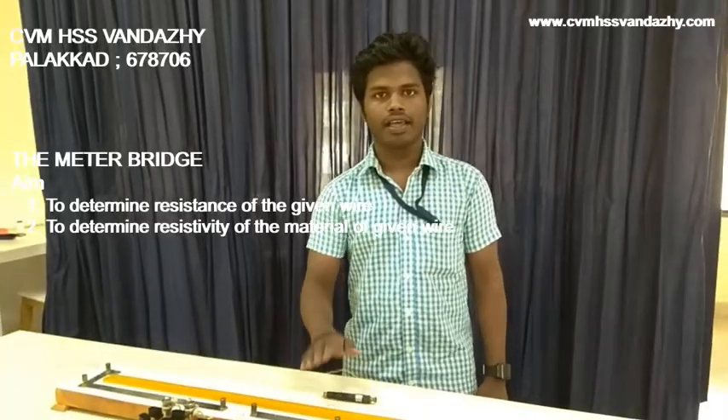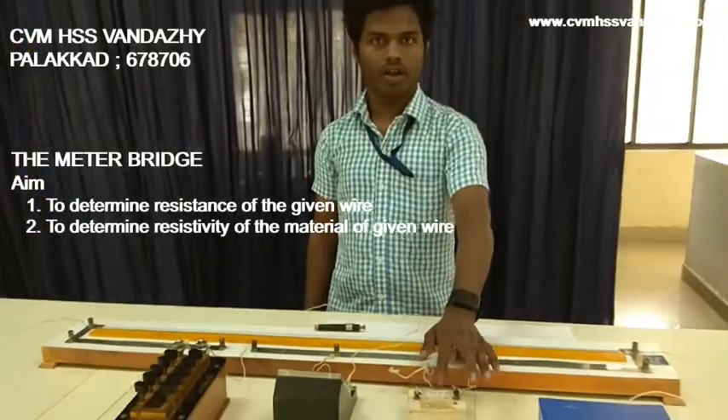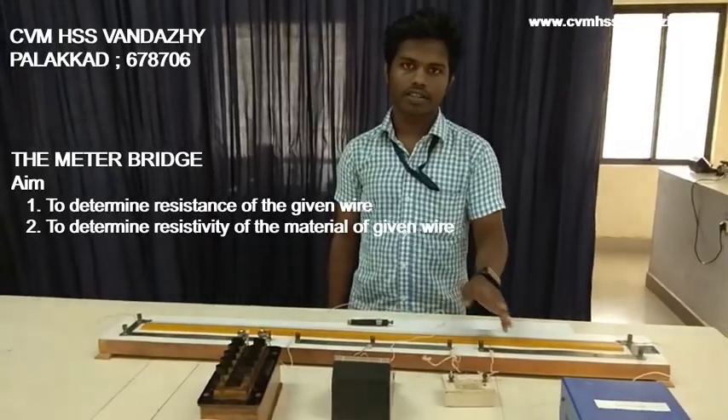I am Anish. I am going to show you a meter bridge experiment. This experiment is to find the resistance of an unknown device, and also its resistivity.